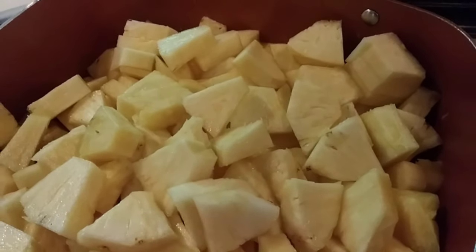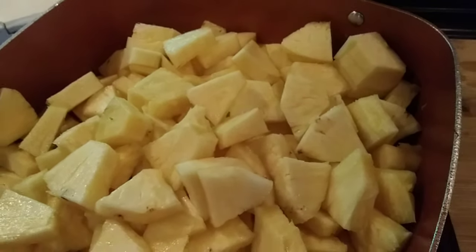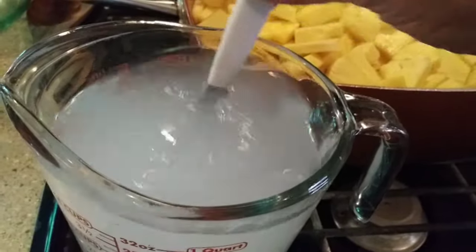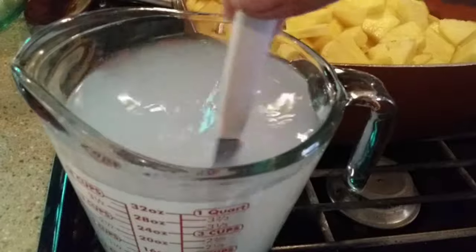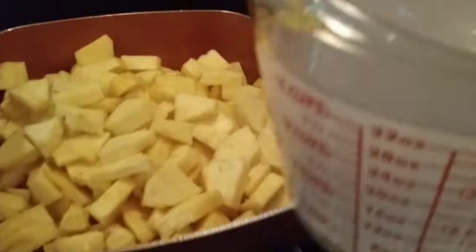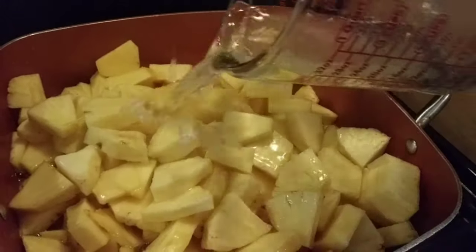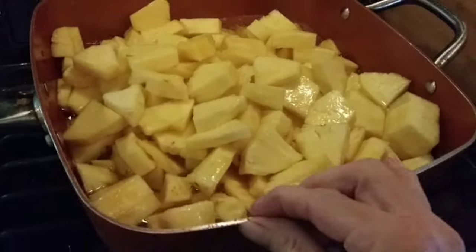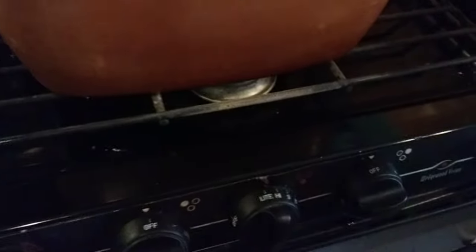Look at how little juice there was inside of these pineapples — that's a first for me — but I tried it and it is delicious, not too tart. So I'm mixing up my four cups of hot water and adding a half a cup of sugar. Give it a stir because I'm actually going to cook this syrup with the pineapples since I had like zero juice come off of them. Stir it up and add it right into the pineapples.